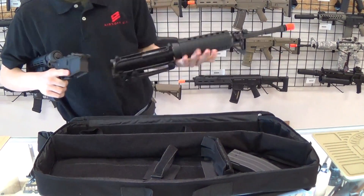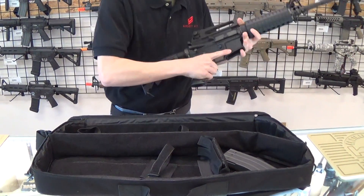You can do this with an AEG as well, as long as it's wired to the back of the gun, so you can actually crack it in half like this.